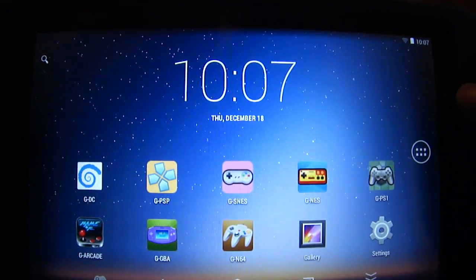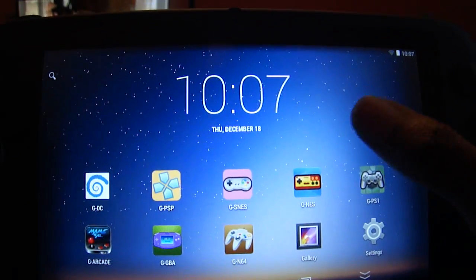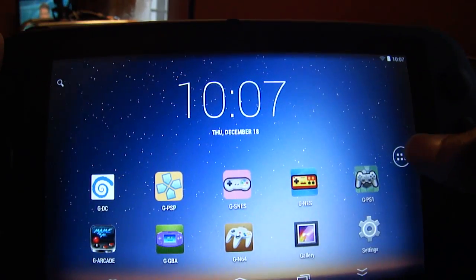So here we are, just a little bit closer. Hopefully everything is sort of clear. The screen is very, very responsive. Everything looks good.